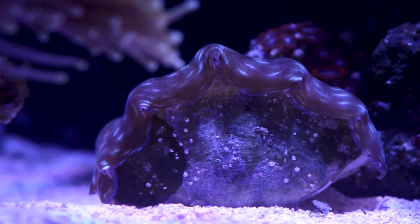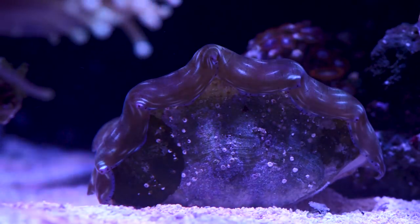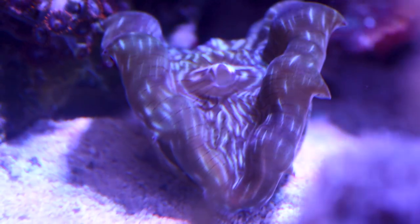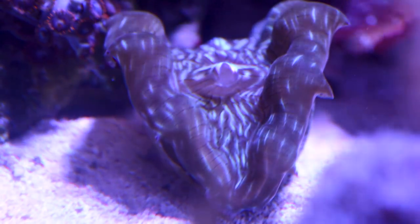In the last update video, I mentioned that I was pretty concerned about the Derasa clam. I'm happy to report that after moving it directly under the light, like some of you recommended, its vibrant pattern returned to the mantle, and it is once again happy as a clam. I am looking into target-feeding phytoplankton, just to supplement its diet a little more.